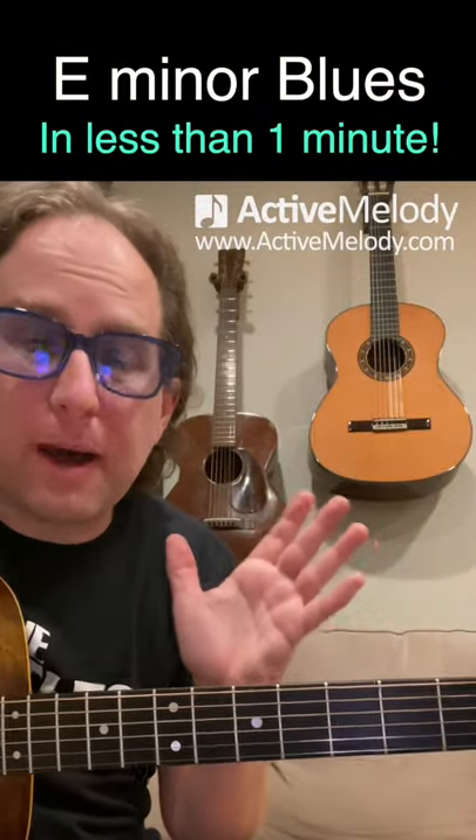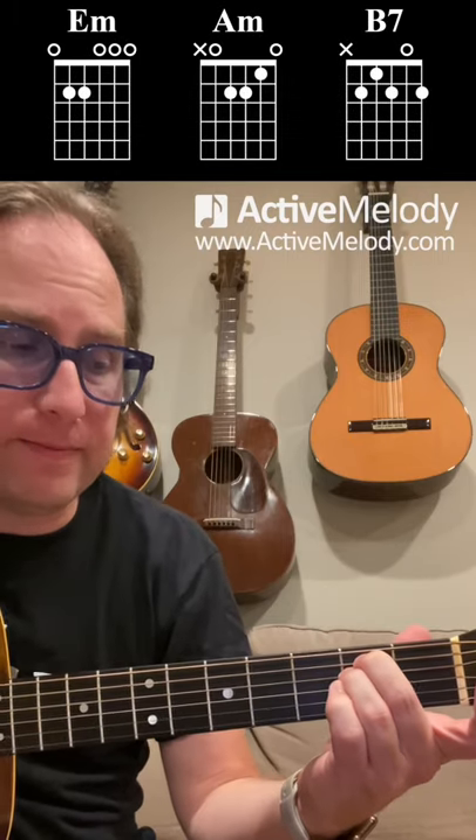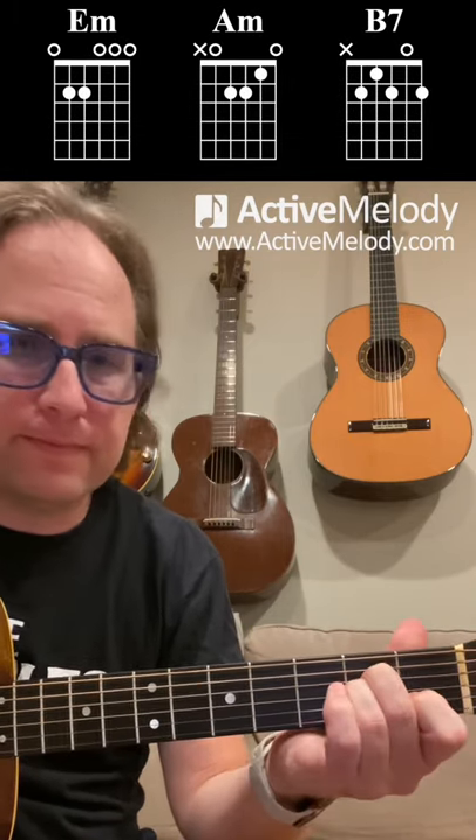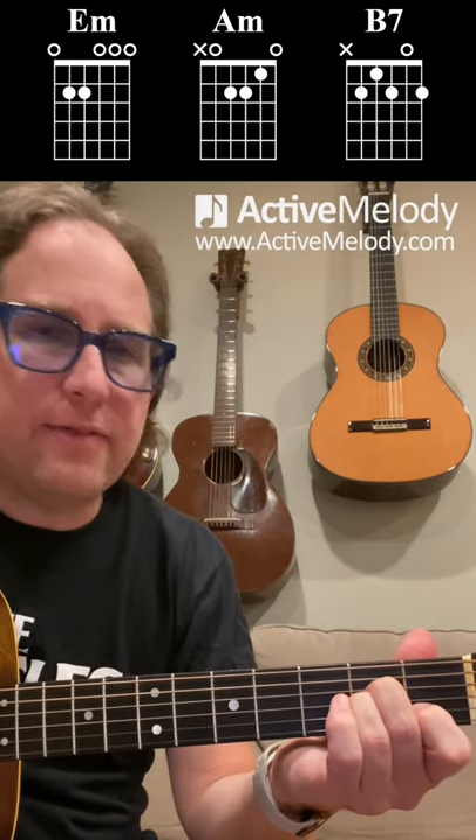Here's a fun one to try. It's a short minor key blues, played in E minor. We have three chords: an E minor, an A minor, and a B7.